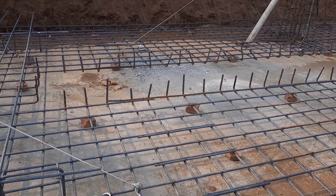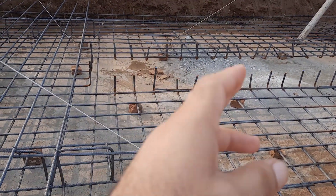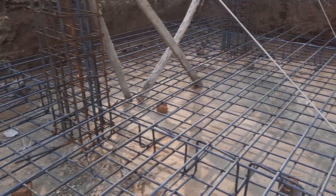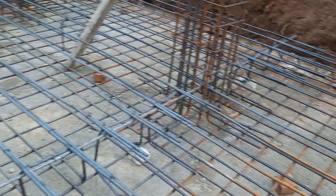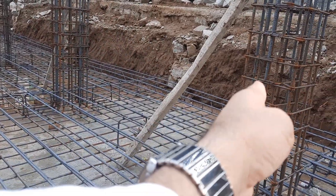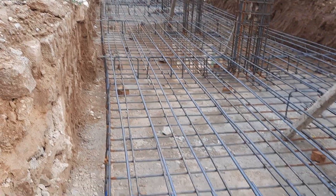Assalamualaikum guys. In this short video lecture I will guide you for raft foundation steel reinforcement details. This is a raft foundation steel reinforcement — the raft foundation depth is 1.5 meters.